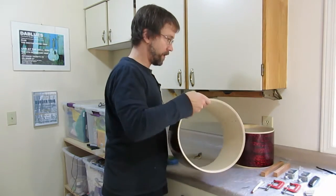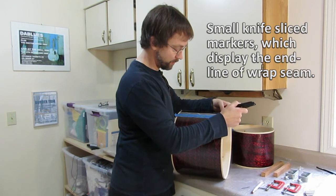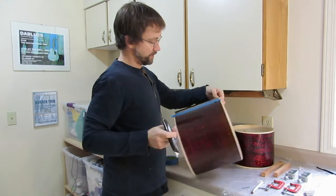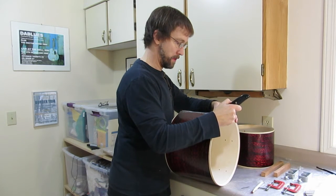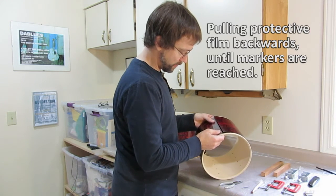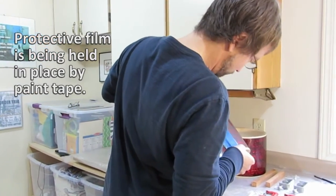Next thing we want to do is very precisely put our marks. The thing about these marks is we try to do them as small as possible, but remember the drum head is going to cover them. I'm resting my knife on the perfect straight edge and putting a little mark in there on one side, then resting my knife on this one. I'm just moving it back until I see the little marker on that side — just through the light, the marker is there.